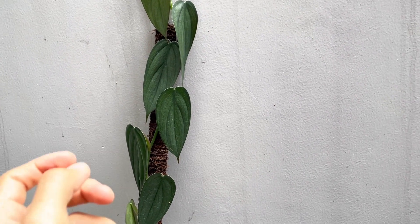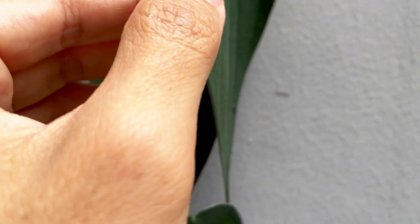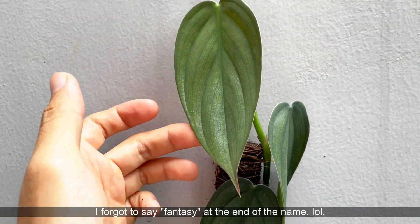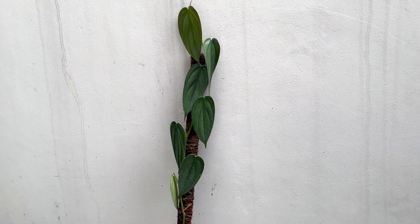Hi guys, my name is Sean, I'm a houseplant enthusiast from Jakarta, Indonesia. Welcome to today's video where I'm going to be sharing with you the care and also the propagation of this very beautiful, very rare, and interesting Philodendron burle marxii. This philodendron was described as burle marxii because it was found in his garden.